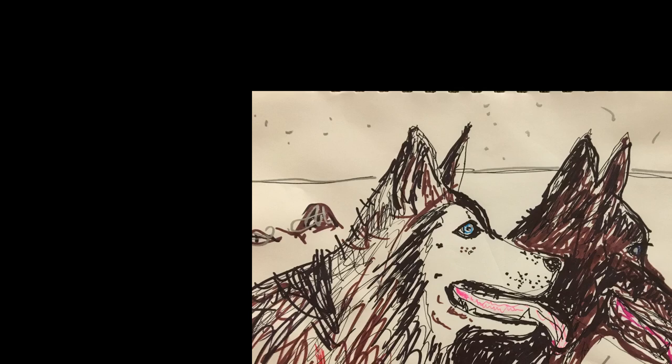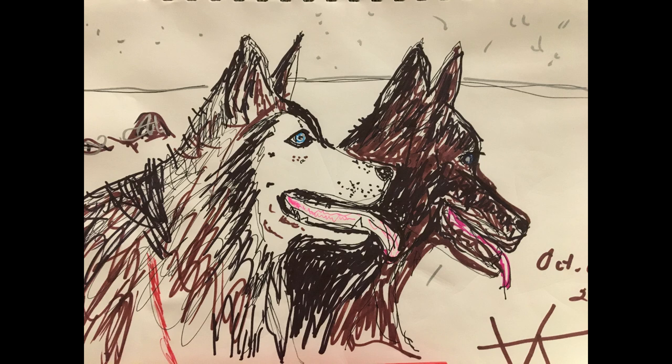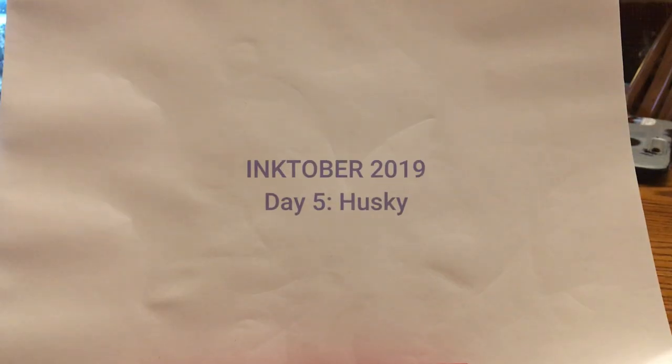Today's prompt was husky and I just went back to drawing with ink on white paper to try to meet this prompt.